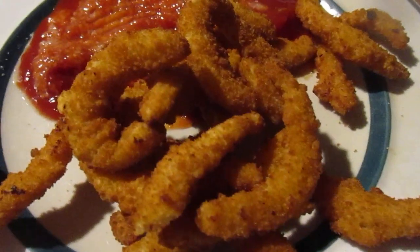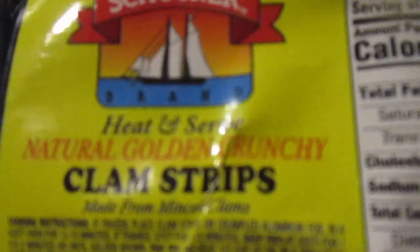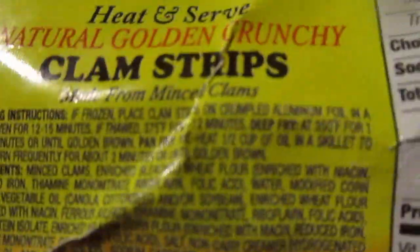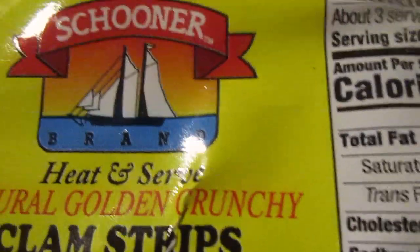Hey my legion, how y'all doing today? I'm here today to review something I got from Sure Fine, and this is Schooner heat and serve natural golden crunchy clam strips. The price tag must have fallen off — I believe this was $3.99.